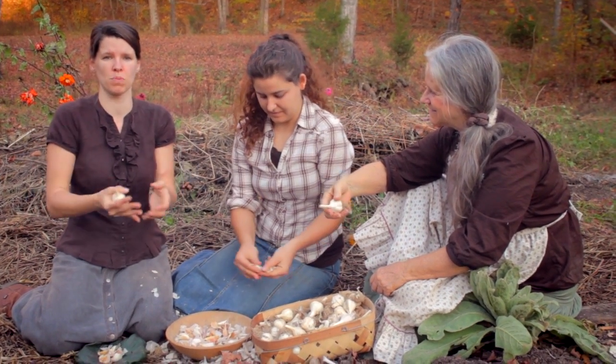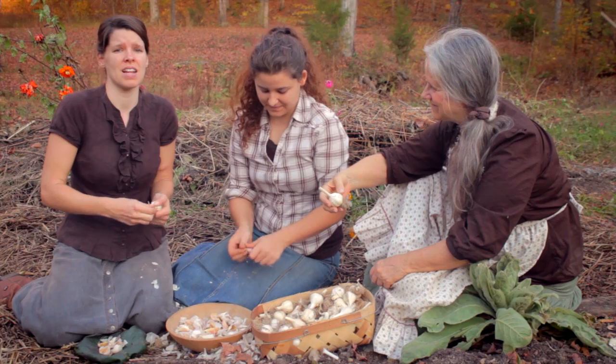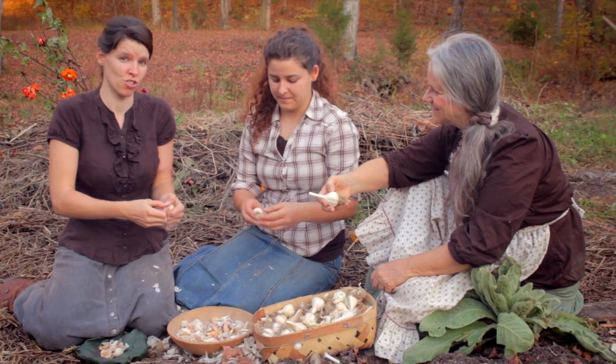And then when it starts warming up in the spring, they start really growing. Usually, if you plant around September — mid-September — you can harvest in June or July. Around here, it's usually June.